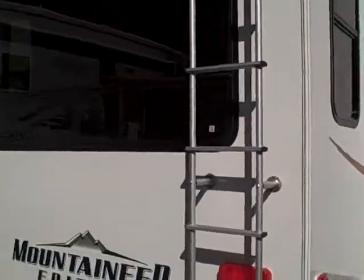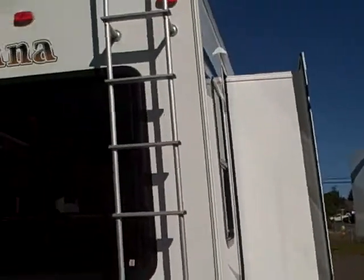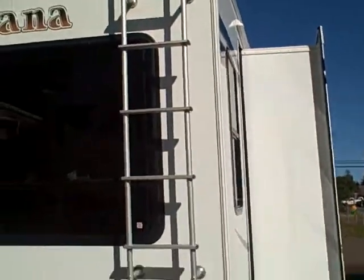This is a rear living model, so you can see the big picture window in the back that lets in a lot of light with a nice view. There's a nice crowned roof that keeps rainwater running off, plus a roof rack, ladder assembly, and rear bumper.